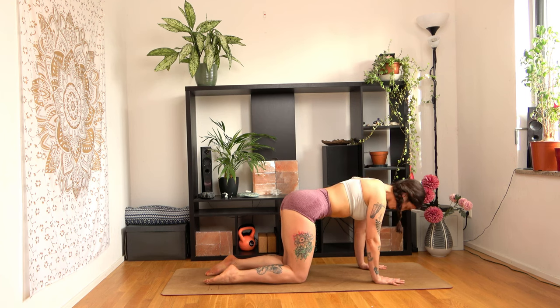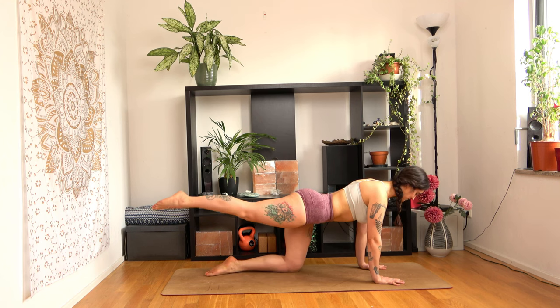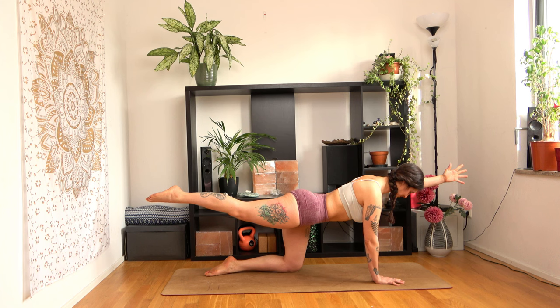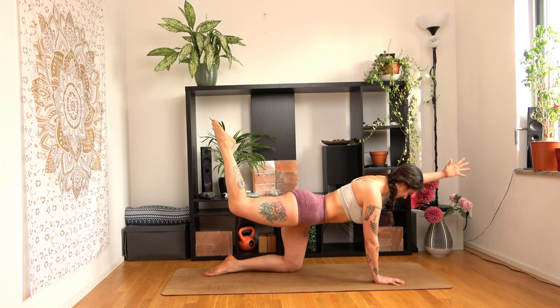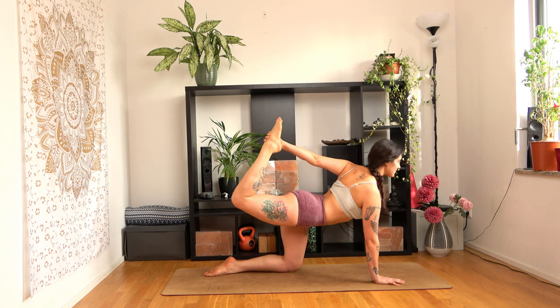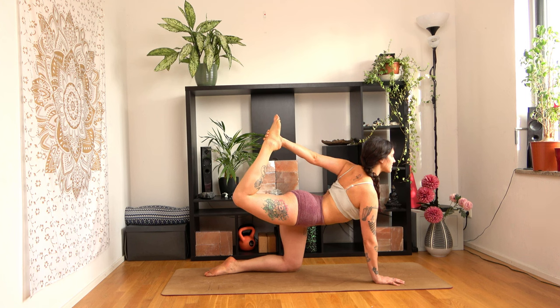Come back to neutral as you inhale. On your next inhalation, lift your right leg up until it's parallel to the ground. When you feel stable, lift your left arm too. Keep breathing. Slowly bend your right knee and try to reach for your foot with your left arm as you create a back bend. Take a breath here. And slowly release.